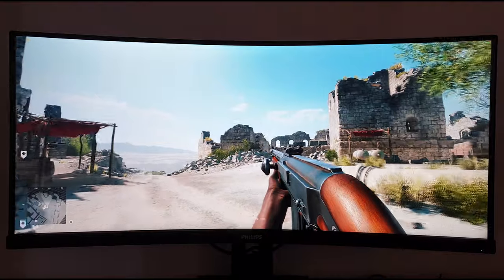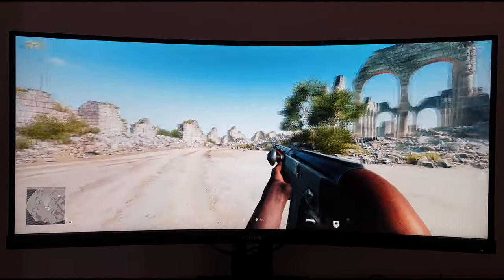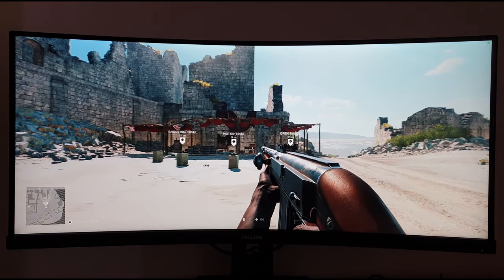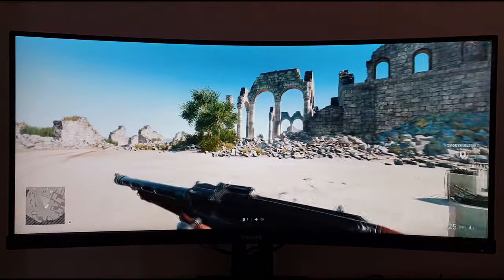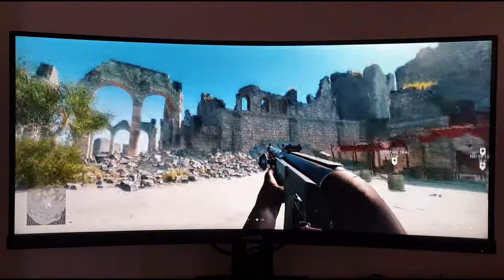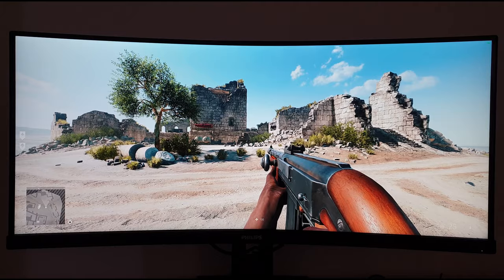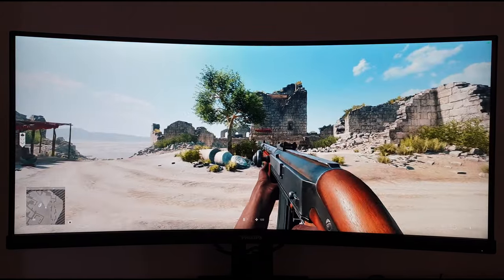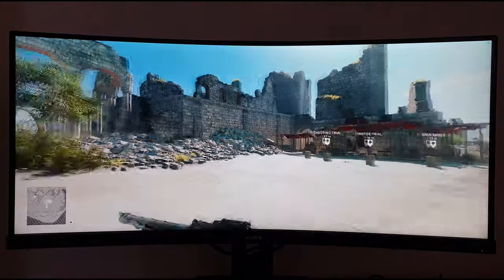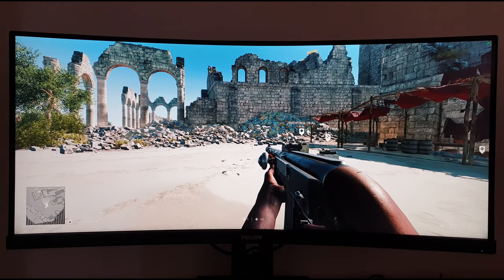I'm now on Battlefield V to talk about responsiveness. This monitor offers a 100Hz refresh rate, and I've got the game running at 100 frames per second. When it comes to monitor responsiveness, there's an important concept called perceived blur — covered in an article on the website and summarized in the written review. There are two key components: one is eye movement as you track motion on screen, closely linked to the refresh rate and frame rate. With the monitor outputting over one and a half times as much information per second as a 60Hz monitor, you get a reduction in perceived blur. The other aspect is pixel responsiveness, which is also important, especially on VA models like this where there are always some weaknesses for certain transitions.